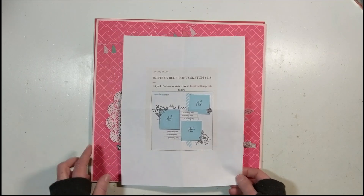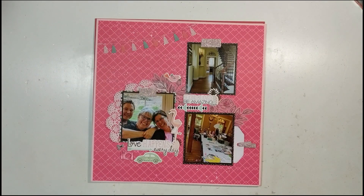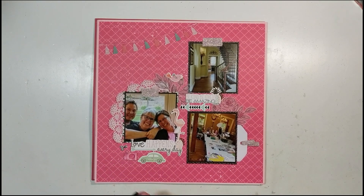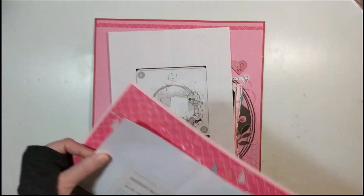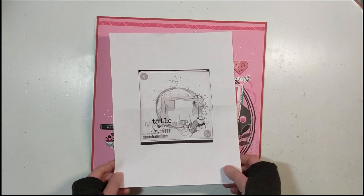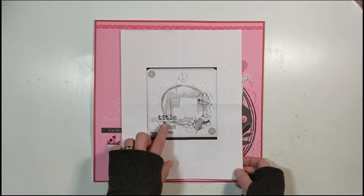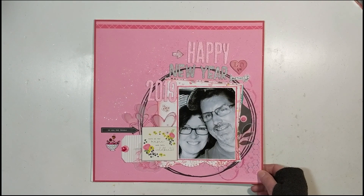You'll see the sketch used in each of the videos. For this layout I used that sketch from Blueprints — go check it out to see who's in the photograph and the story behind it. February 10th. Layout number two for Mini Kit Monday was posted February 17th — that's the sketch I selected from the ones provided, and that's the layout.